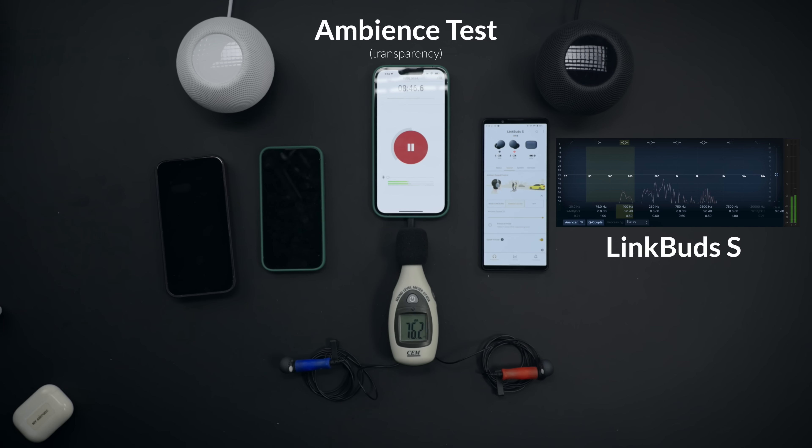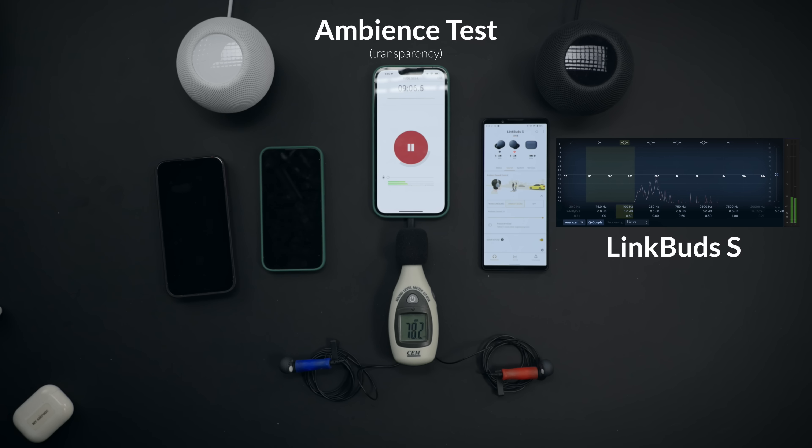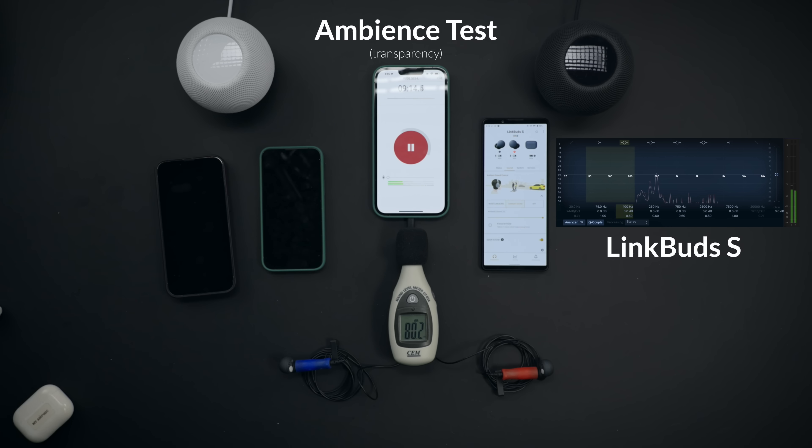This is the ambient sound test for LinkBuds S — now I'm on your right side, and now I'm on your left side. Transparency test. This is AirPods Pro. I'm on the left side, now I'm on your right side. As you can hear here with these industry gold standard right side, left side, and ukulele strum tests — even though they're very similar, AirPods Pro sounds a little more natural. However, LinkBuds S is doing a great job too.